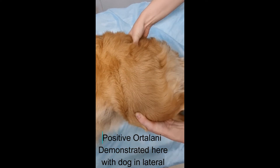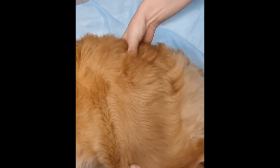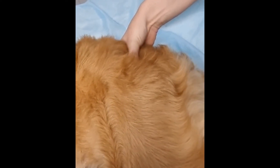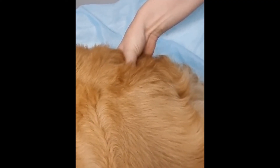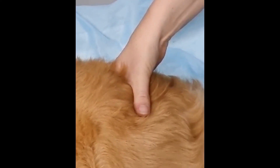This next case demonstrates a positive Ortolani performed in lateral recumbency. If you watch the thumb over the greater trochanter, you'll see it pop. This little dog is a bit hairy so it's a bit hard to see — there it goes. And again.